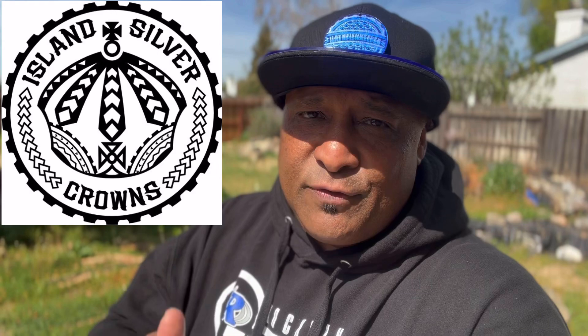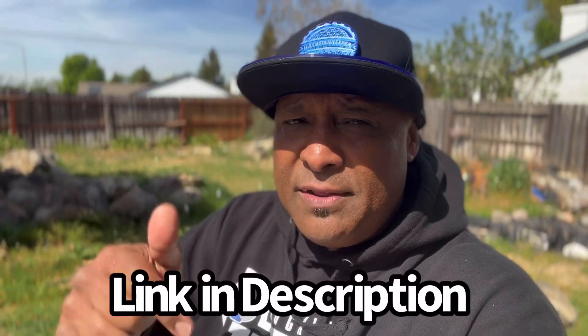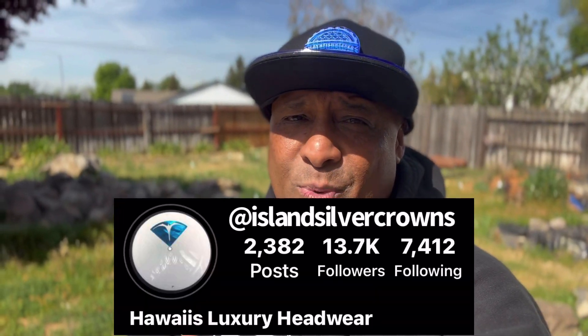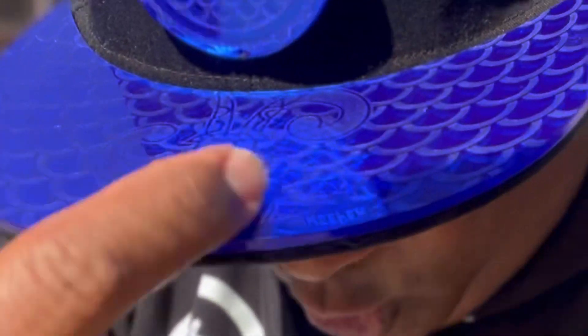I got to give a huge shout out to Island Silver Crowns. I know this crown is probably distracting you. For those of you guys that are new to the channel, go check them out, go hit them up. I'll put all their links down in the description below. Go check them out on Instagram too. Give my boy Brada Kanoa a DM — it's a family-owned business. This is my signature hat. Hawaiian Fish Keeper. If you're ever wondering what type of hats I'm wearing, they are Island Silver Crowns. Go cop yourself the official Hawaiian Fish Keeper crown.